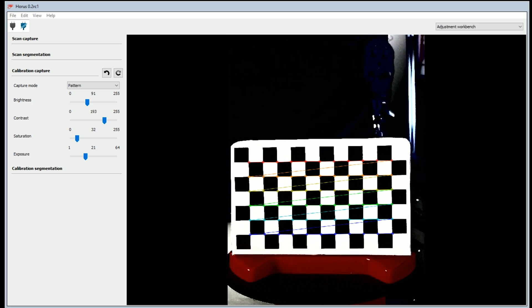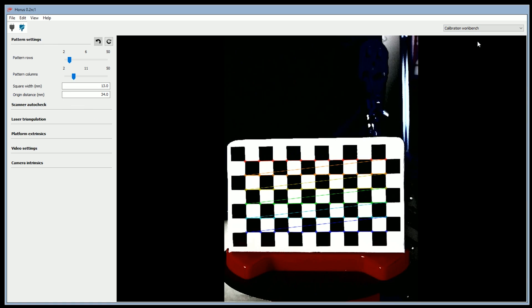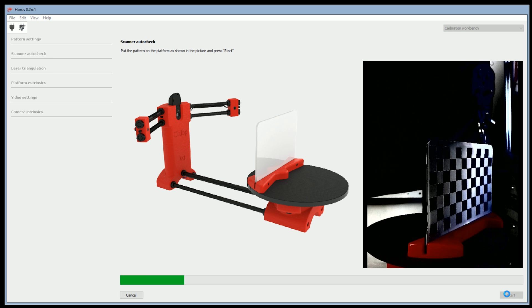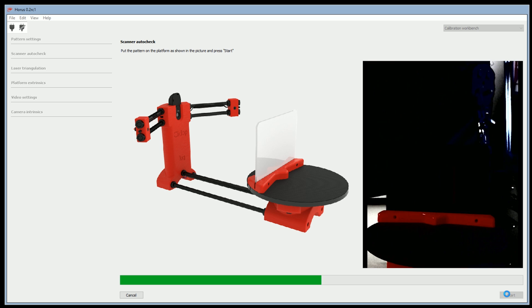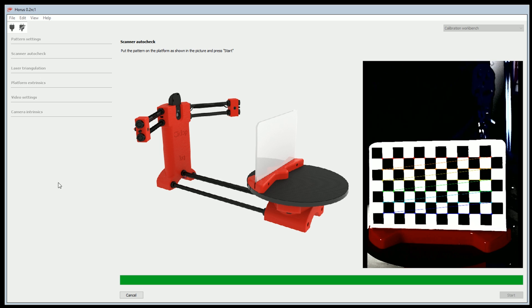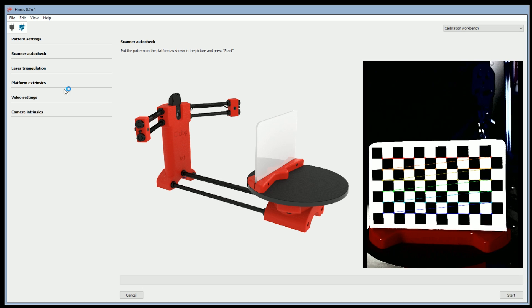So inside Horus, this is the calibration capture. These overlay lines are where the camera sees the black and white checker boxes, and it has its orientation and a grid lock. Moving over to the calibration workbench, we can do the scanner auto-check. This is just to make sure that it can see all of the checker points on the calibration card which comes with the kit. It brings it in on an angle and then finds out at what point it can get a lock — and it says scanner configured correctly.